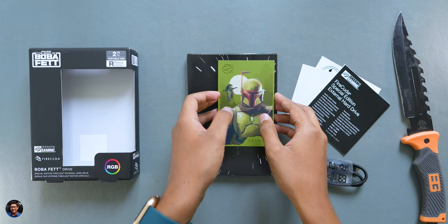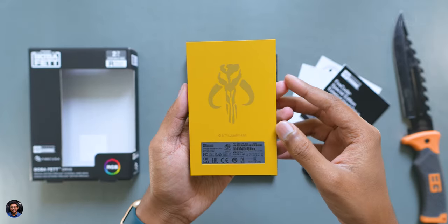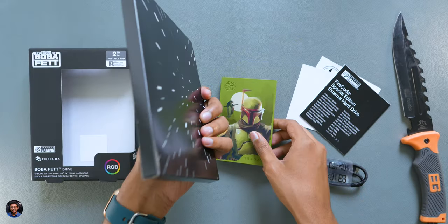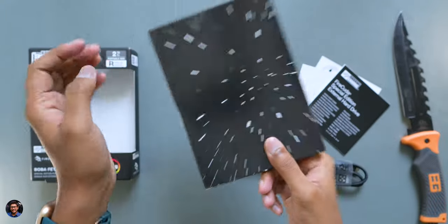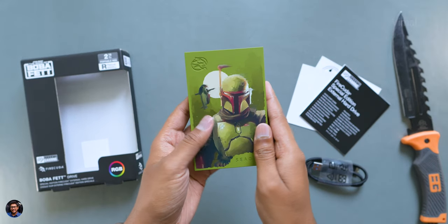Here it is — our all new Seagate special edition Firecuda drive. Holy moly, just get a load of this thing. And what is this — a book? Oh, nothing, it's just an empty box. I was expecting something else inside. Anyways, now let's finally have a closer look and talk about the design and features of this product.